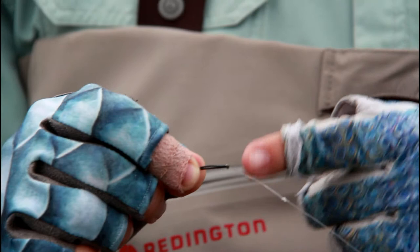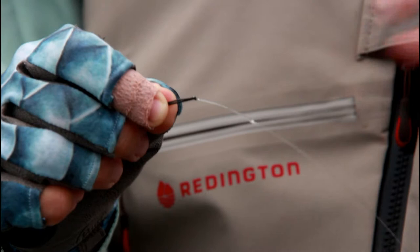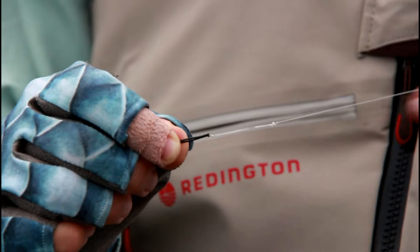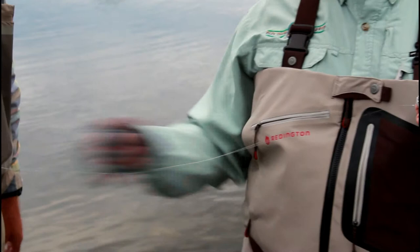Generally with these sink tips, we've got a loop-to-loop situation here. You don't need anything fancy — this is just straight up. This particular tippet is 15-pound. You can use whatever depending on the conditions, but we usually use pretty strong stuff here so that if you do catch the bottom, or the weeds, or a rock, or a tree, you have at least a chance of rescuing your fly.